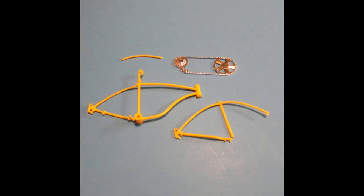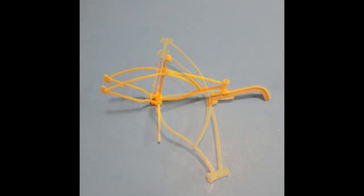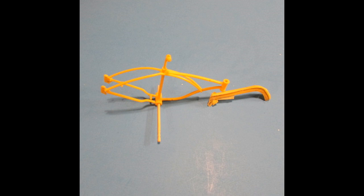Frame construction starts with parts 1, 2, and 3, plus the chain and sprocket part. There are some injector pin marks on the frame, so sand those off and fill them. Glue the vertical frame tube halves together and the curved front frame tube to the frame halves. Leave the bottom frame tube on part 2 a little bit free so that you can slide the chain and sprocket onto the frame after paint. I placed a toothpick through the pedal hole on the frame to hold it while painting.